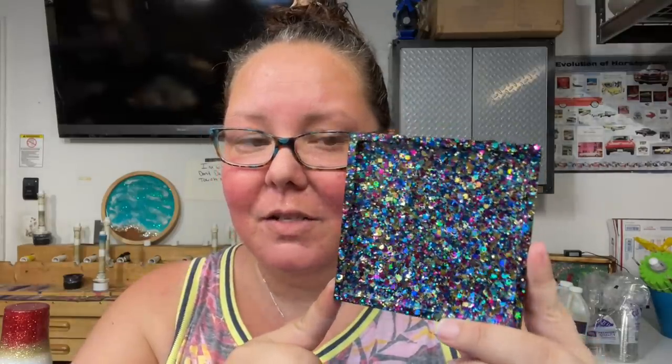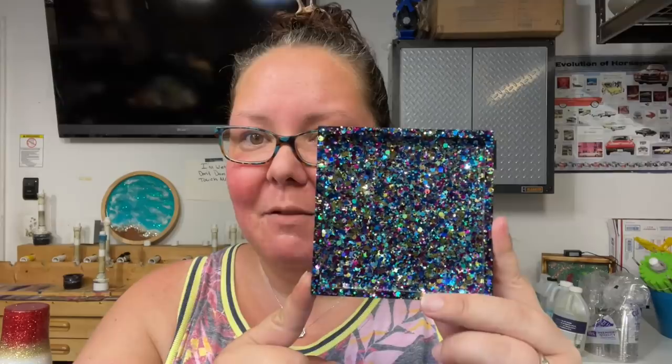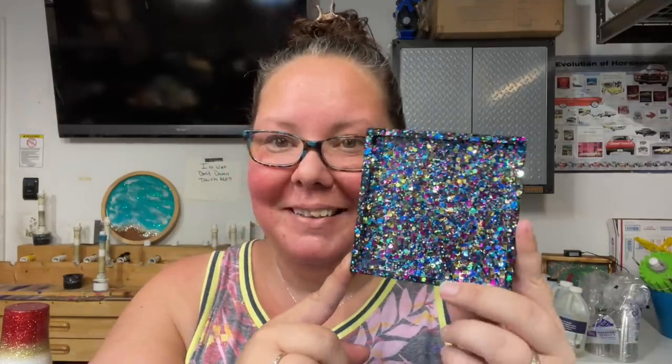Now we're going to do some chunky colors. My chunky colors come bagged, two ounces by weight — but I've gotten a lot of requests to put them in something, so I may be offering jars soon for my chunky glitters. This one is called 'Pencil Box' — let me get it closer. There are all kinds of different colors in there: purple, teal, a tealy green, dark navy blue, gold — all kinds of pretty colors. It definitely reminded me of a fancy pencil box.